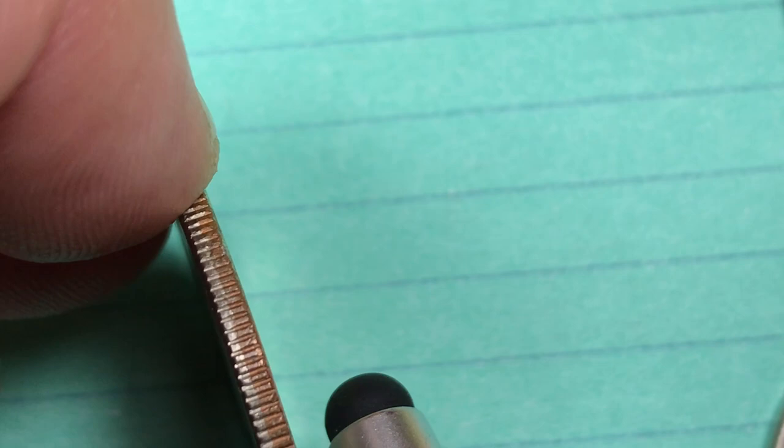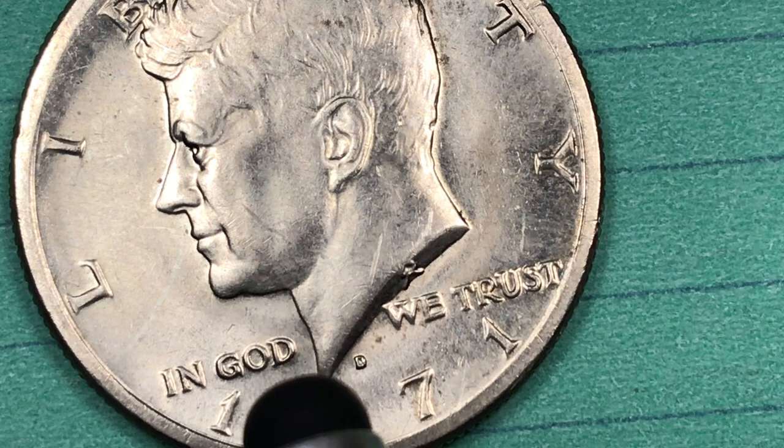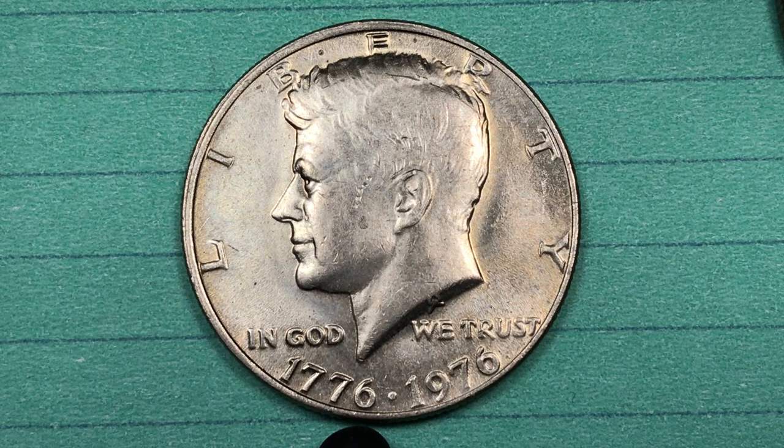In 1971 they changed it all up. This is a Denver Mint from 1971 — you see they went to copper in 1971. In 1968 when they brought the mint marks back, they put them underneath the neck of President Kennedy. So you see this is a Denver Mint, the first year of the clad Denver Mint coins.